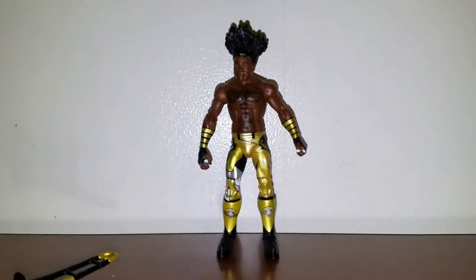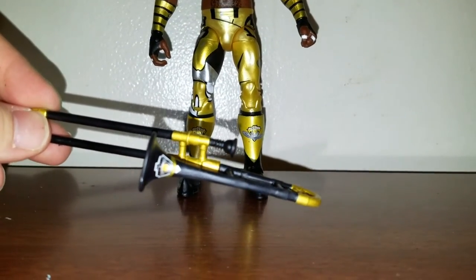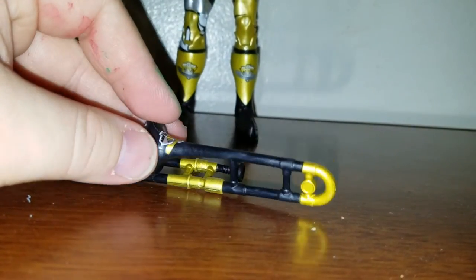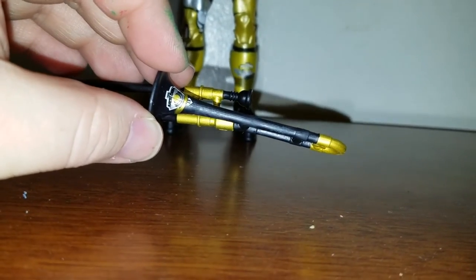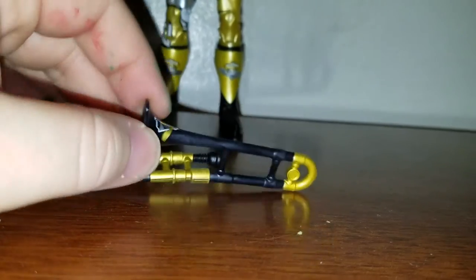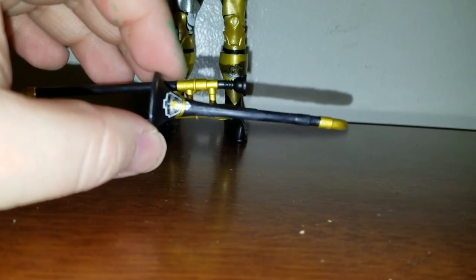And now on to Xavier Woods. Before I get into him, take a look at his — it's bent though, what the hell. I forgot her name, but look at it, it's pretty bent. Anyways, pretty cool — it's black and gold, but bent. Mattel, stop packaging these figures in ways that they get messed up — the hands are always bent in the package and it makes them loose. I got the New Day logo right there. I can't think of the name, I forgot what they called her.